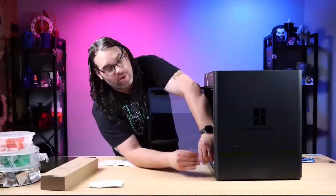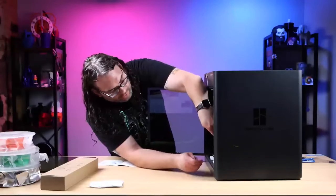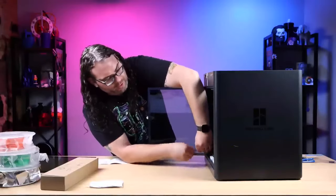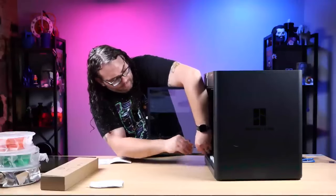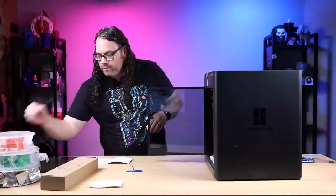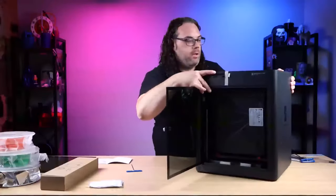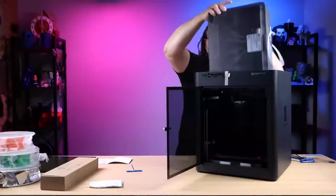Again, we're doing this live - no cuts, no B-roll, no cutting angles, just doing it. I got the first two screws out. That should allow the AMS to slide - and it does! Boom.